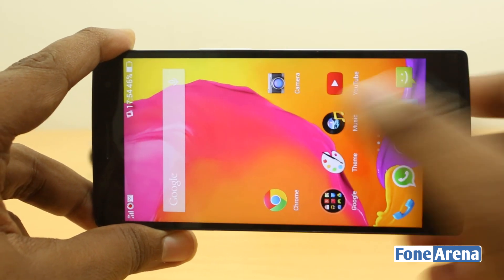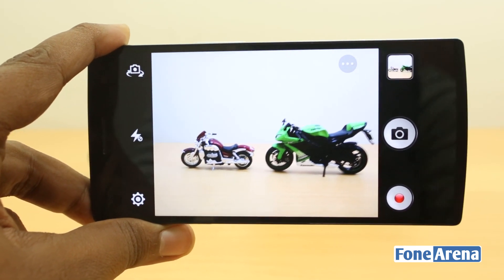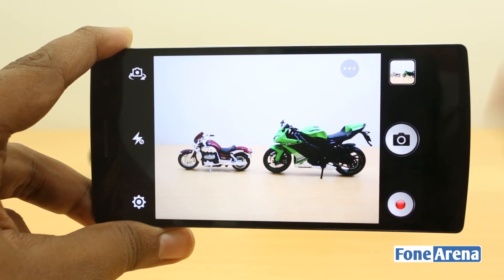Moving on to slow motion — you may have already seen slow motion samples from the Find 7a, and the Find 7 performs pretty much the same. Here is the slow motion sample.